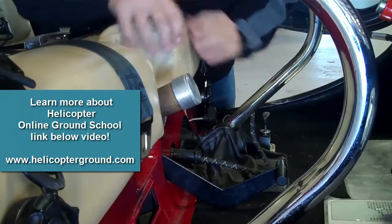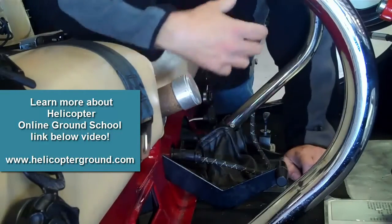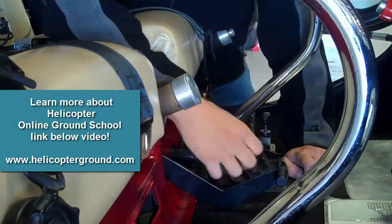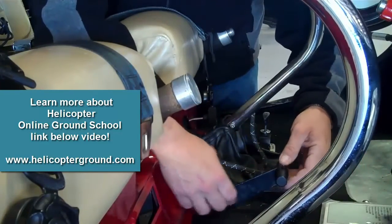What I want to show you here is the Enstrom Rotor Engagement Lever in the Enstrom F28F. The point I want to make is: don't get big, strong, brute men in here that want to manhandle this thing — they make it really difficult to engage. If you remember a few little tips, it becomes straightforward.